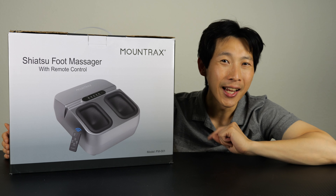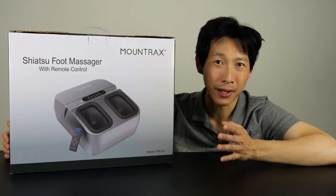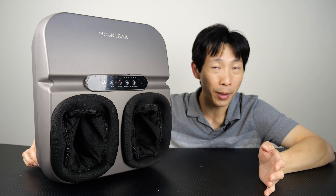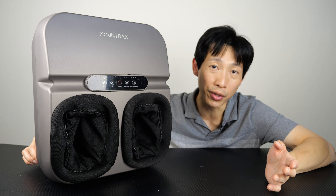How's it going, everybody? This is BeatTheBush. Today I'm going to review the Mount Trax Yatsu Foot Massager. And because no one cares about the unboxing experience of these things, I'm just going to open it up right now. Before I begin, I have to thank Mount Trax for providing me this product so I can make these reviews.